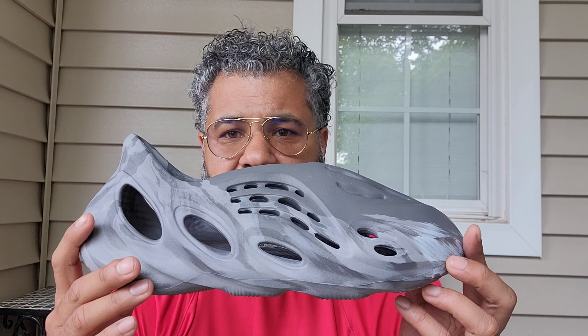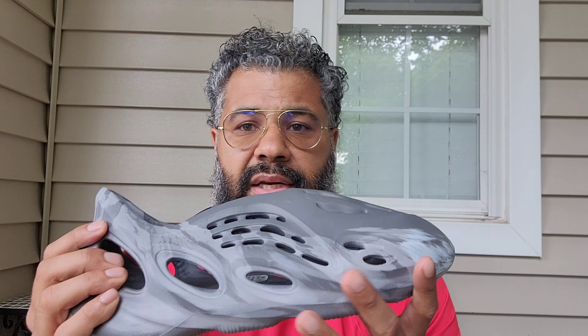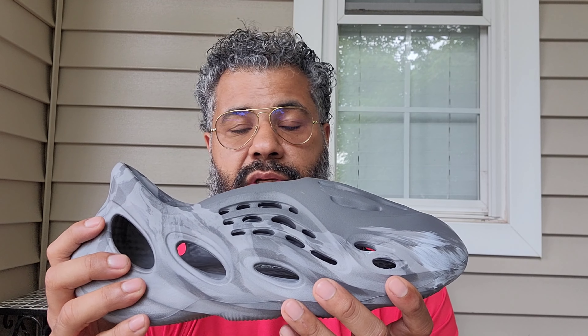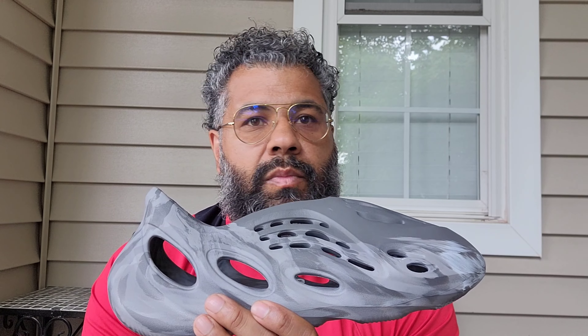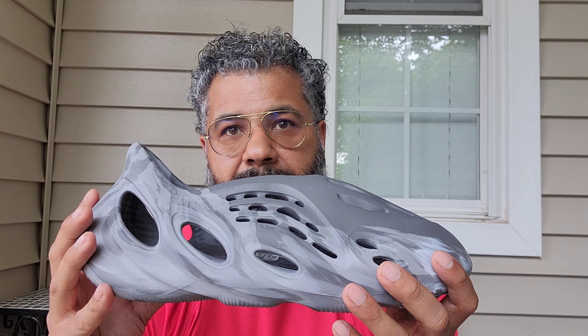I enjoy his shorts and yeah, go check him out. If you're looking for sneaker content, it feels like it's every day — he's posting the sneakers he's wearing and a little fit and whatever he's doing. Very entertaining. Showing love to his channel, and I appreciate you all leaving comments on older videos and showing love to those — appreciate you.